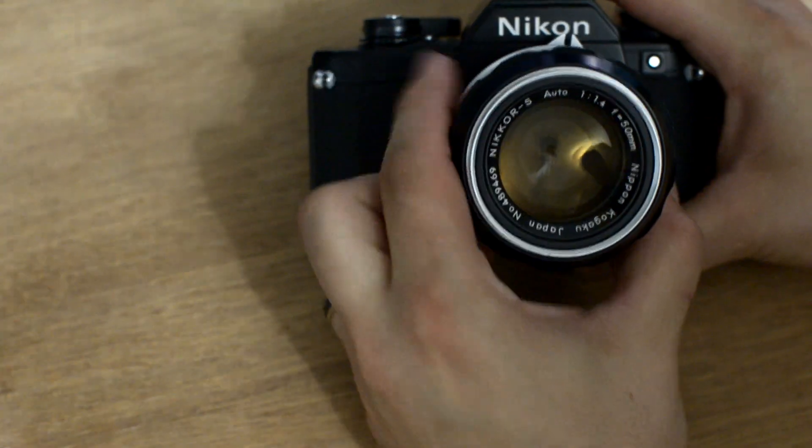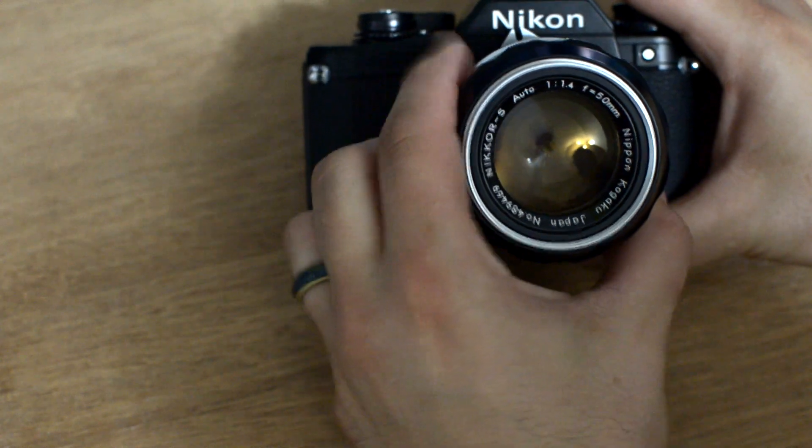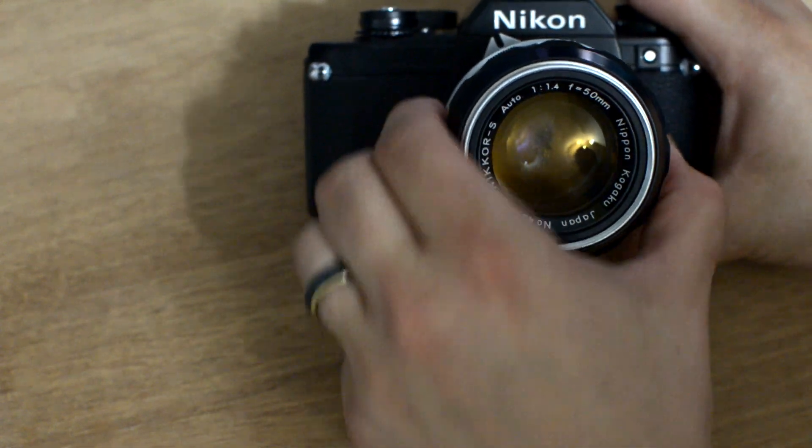But when you're not in live view with these lenses, your camera body will actually trigger the little lever on the aperture and open it all the way up. So no matter what setting you have on the aperture ring, if you're not in live view, your camera's got this all the way open. I've got a quick workaround fix for that and I'll show you right now.